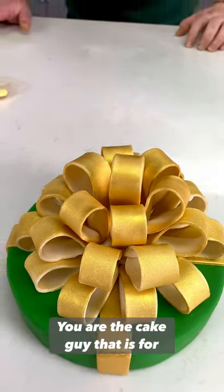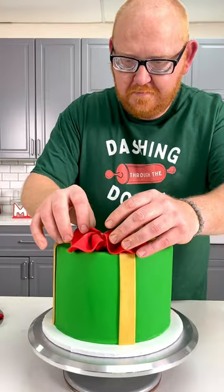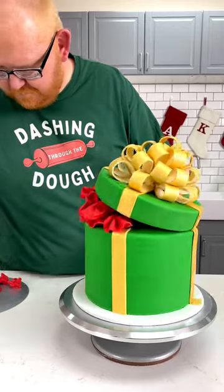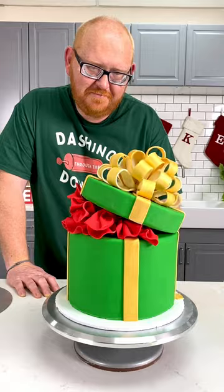You are the cake guy, that is for sure. Eddie, that's amazing. Merry Christmas, sweetheart. That's beautiful.